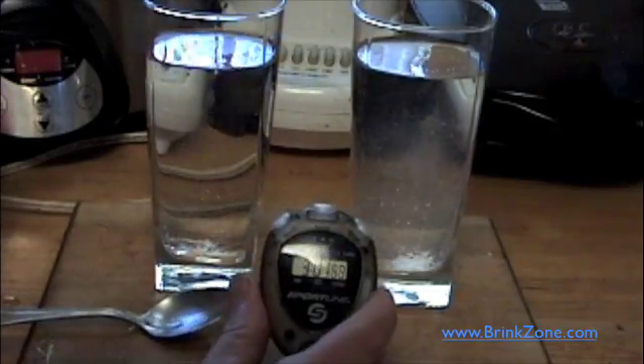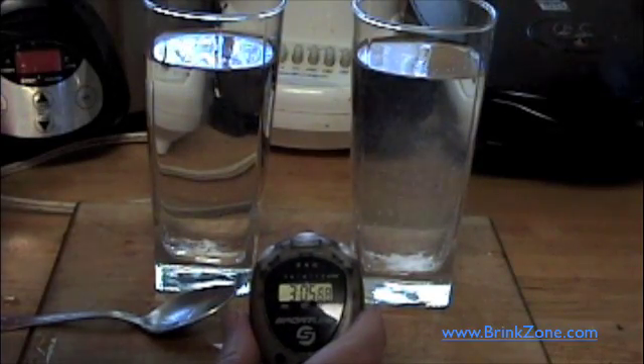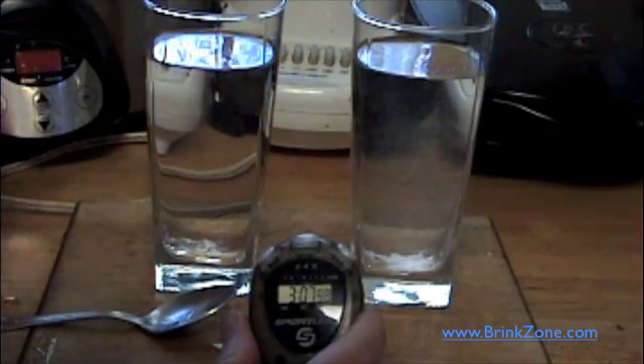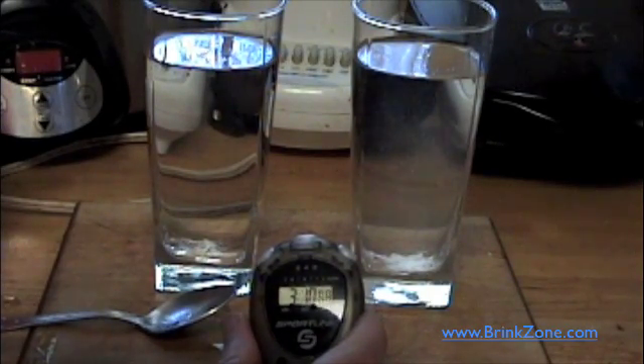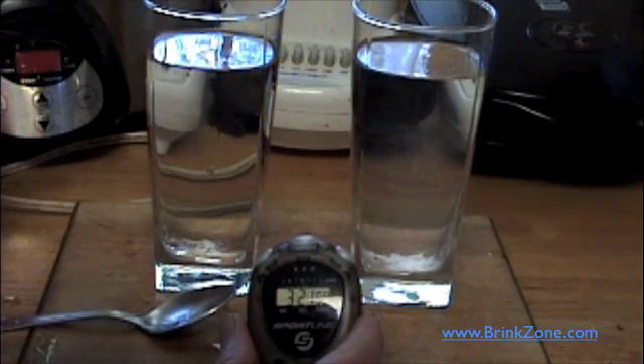That's three minutes of effort, and that's why, if you read around, you will see the people who know creatine make it very clear that it needs to be fully dissolved before you drink it to get the most benefits out of it. A lot of people have stomach problems or say they don't get anything from creatine. Sometimes it's as simple as that, and that actually will cure the problem.